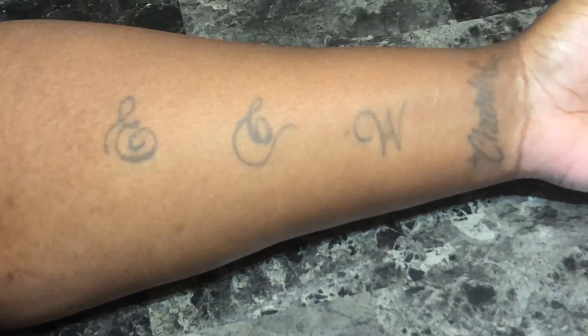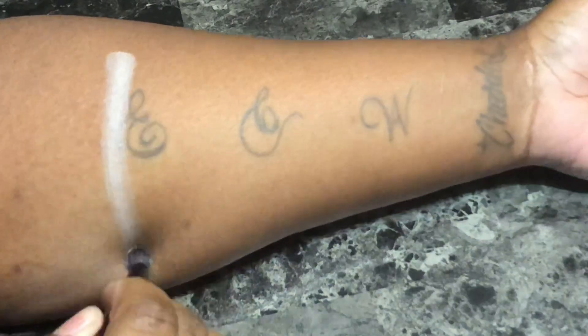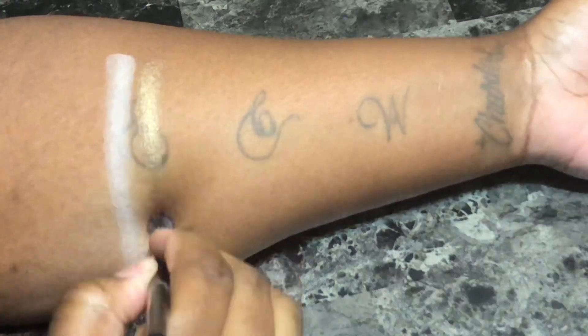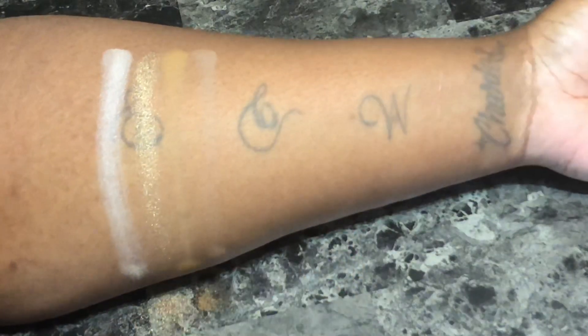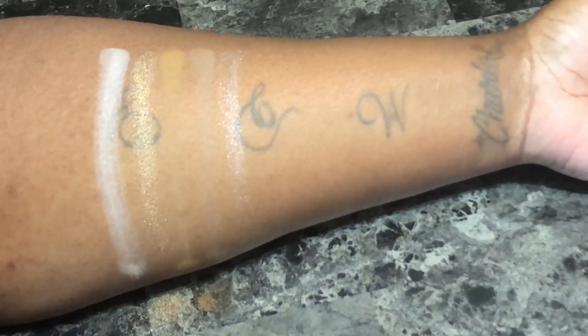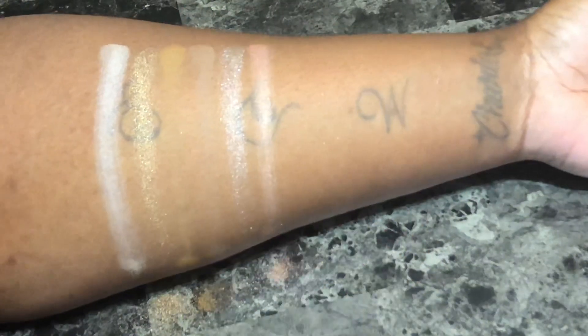Starting with the first row going left to right: Shroom is a soft beige satin. Go Lightly is a khaki colored shimmer. Outre is a mustard brown matte. Sandstone is a gray beige matte. Le Artiste is a silvery gray shimmer. Drop the Robe is a beige shimmer.